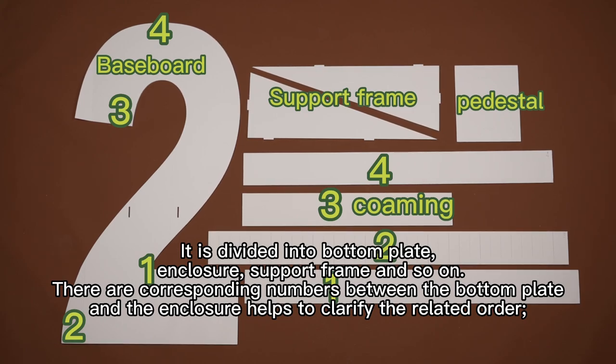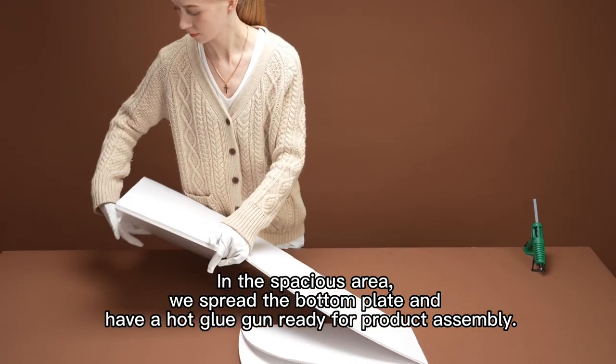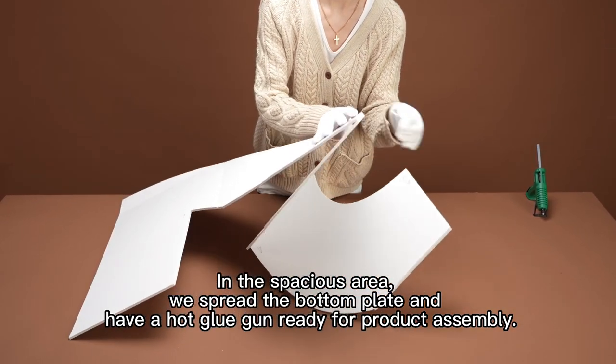There are corresponding numbers between the bottom plate and the enclosure to help clarify the assembly order. In the spacious area, we spread the bottom plate and have a hot glue gun ready for product assembly.